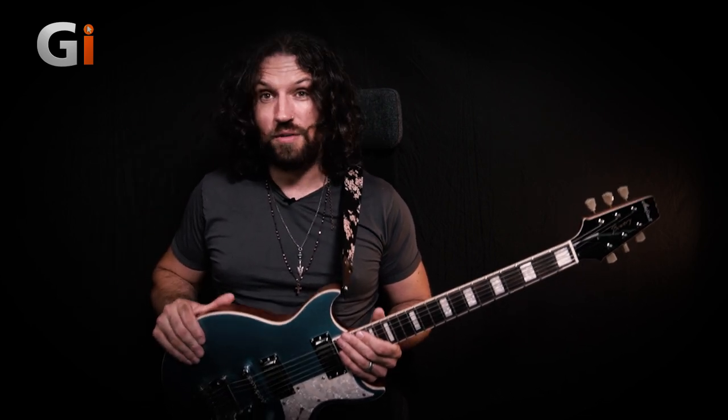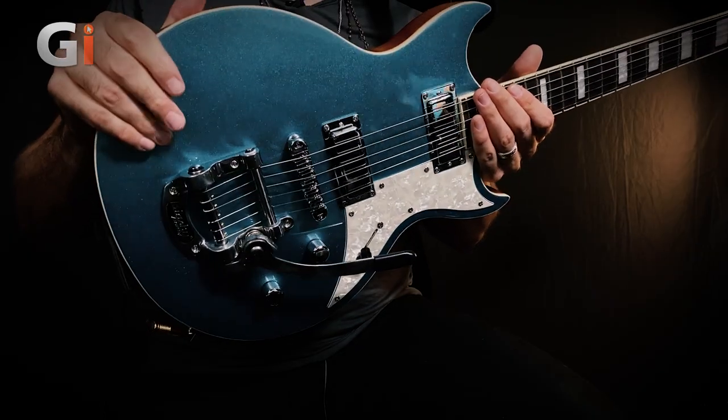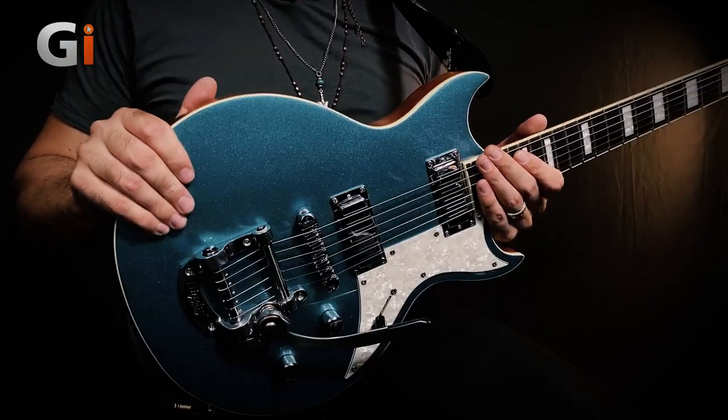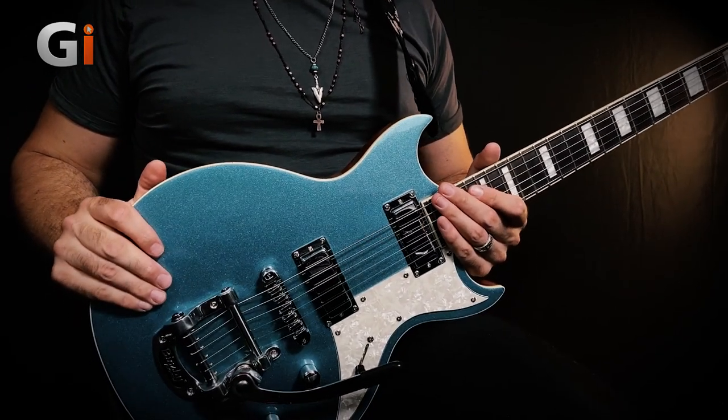It's available in three colours: you can get it in black, Cadillac pink, or this gorgeous phantom blue. To me it looks like Pelham blue, but of course Pelham blue is a trademark so Aria are calling it phantom blue — but we know what we're dealing with here. It's a really gorgeous metallic blue and as I turn it you can see it shows off the finish beautifully. It looks absolutely fantastic in the flesh too.